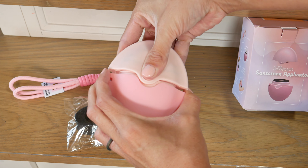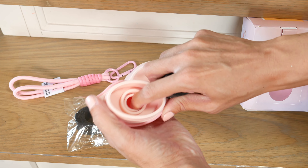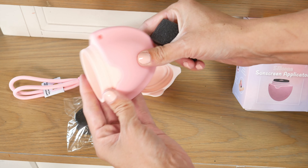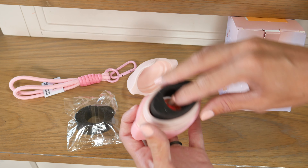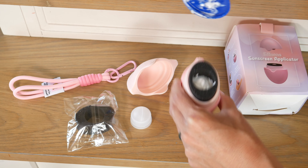Hey guys, we are going to show you this awesome sunscreen applicator. This is how you would receive it. You can easily pull out the sponge insert and the roller part, and then insert your own sunscreen so you can refill this with your preference of sunscreen type.